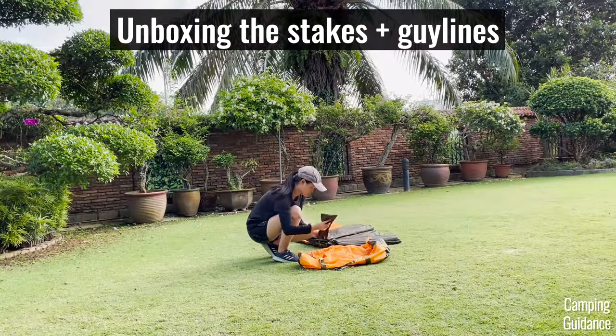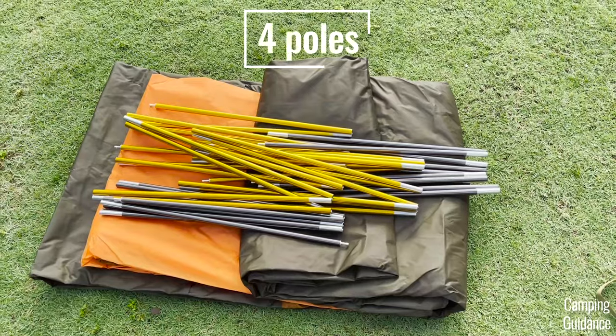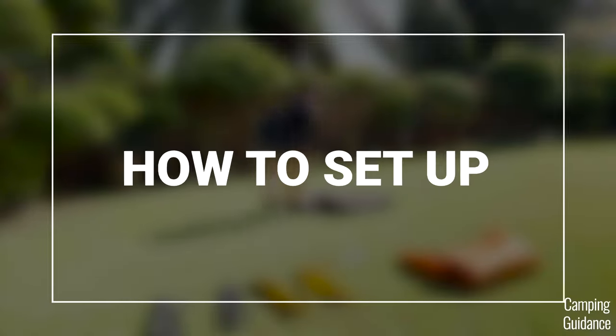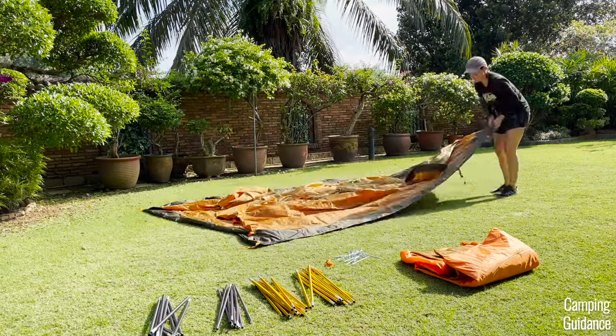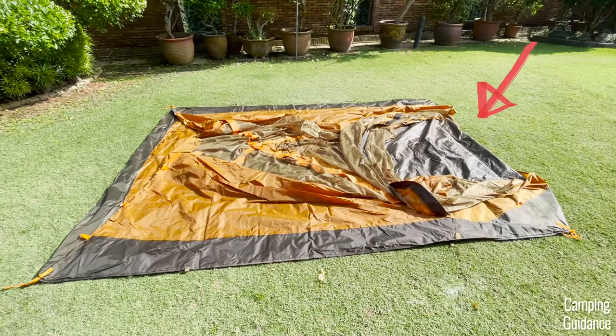After I took all the poles out of the carry bag, I got these four poles which I'll explain in a bit. I also got 14 stakes plus two orange guy lines. To set up the North Face Wawona, first grab the tent body, lay it on the ground and position it the way you want. You can actually see the front door even without it being put up.